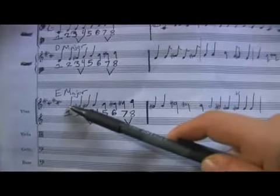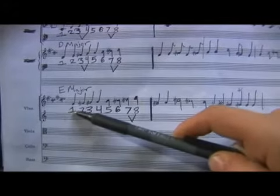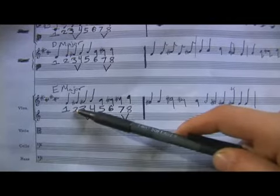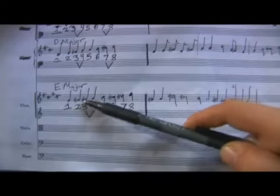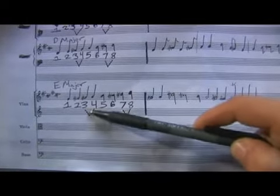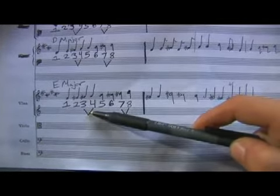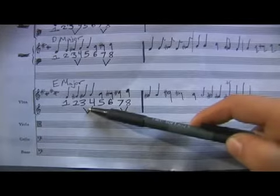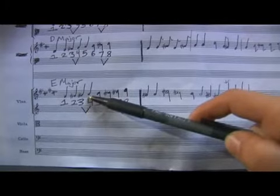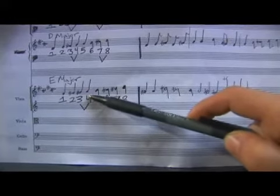So let's take a look at our scale. E is the first scale degree, so we put one under that. Our second scale degree is F sharp — we'll put a two under that. The third is G sharp. Now notice I have a V in between the three and fourth scale degree. That V symbolizes a half step, so we put this V there to show that G sharp to A is a half step. A is our fourth scale degree.